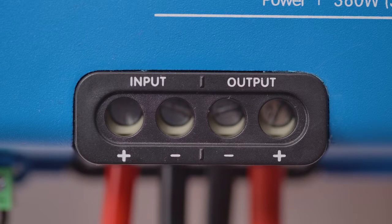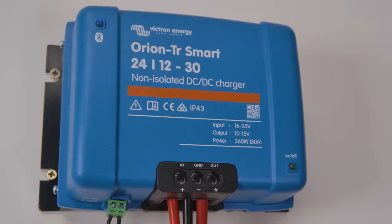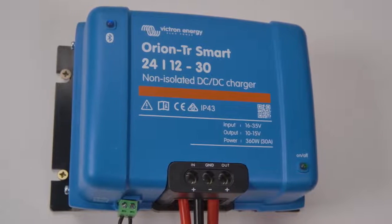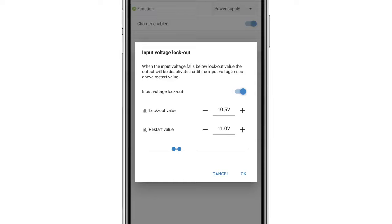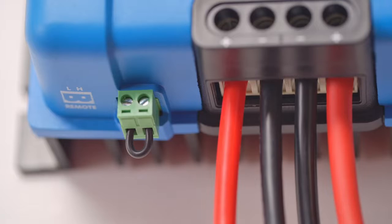As a power supply, the Orion Smart provides a stable voltage independent of the load applied. An input voltage lockout feature will turn the power supply off if the battery voltage falls below a predefined limit. This is to avoid draining the battery bank.